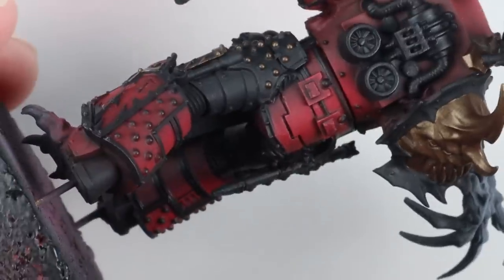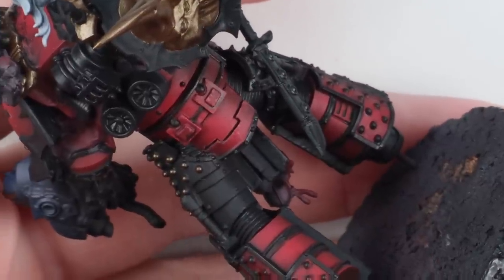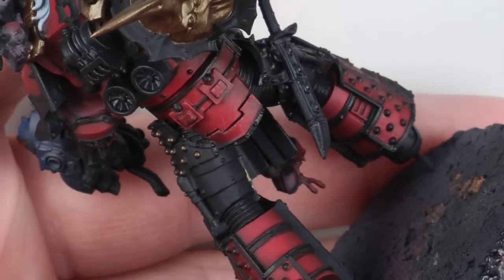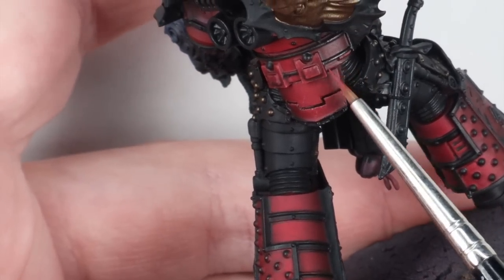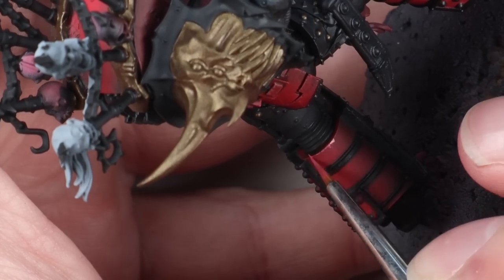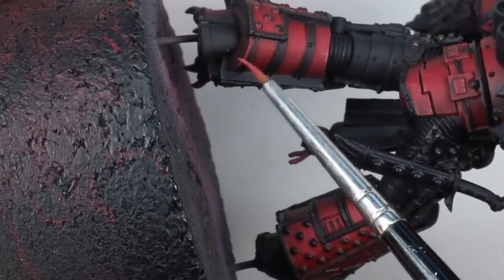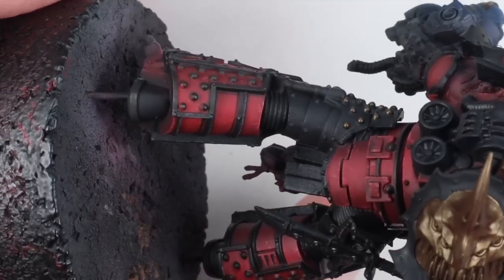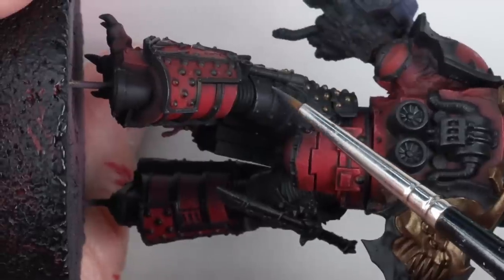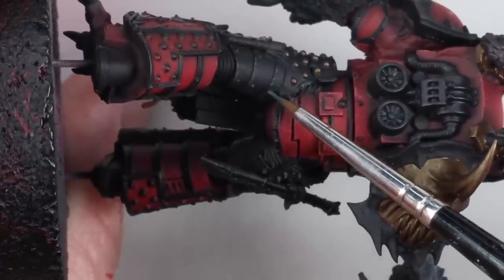Now it's time for some chipping. On my palette I've added a little bit of off-white — ivory in this case — mixed into Mephiston Red, thinned with a little water. With a brush that's got a nice point I'm just working around all the edges doing lots of little taps and dashes to create chips. This guy probably doesn't take terribly good care of his armor and I imagine anyone unlucky enough to be his artificer probably doesn't last very long either.